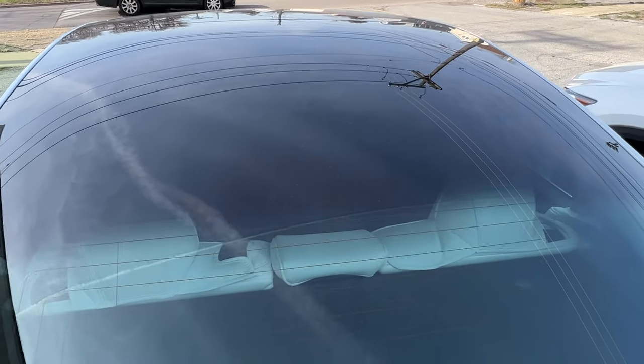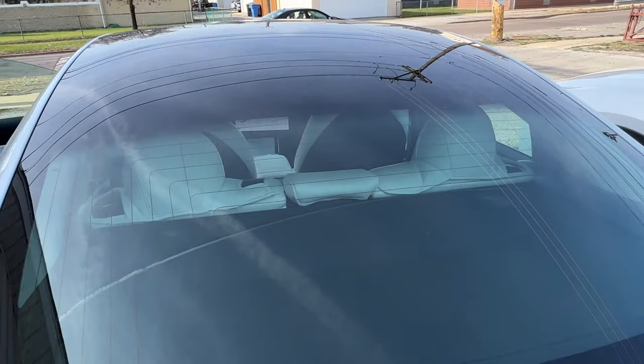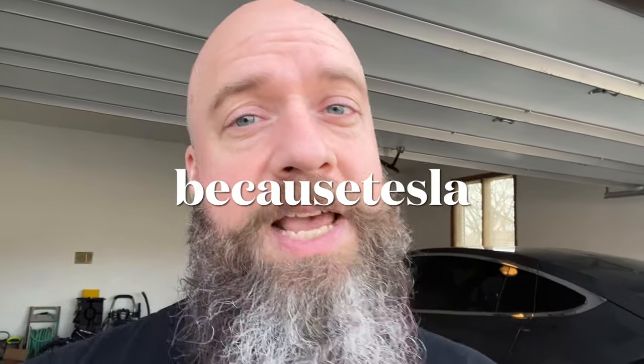What do you guys think about the retractable sunshade from EVBase? If you like it, there's a link in the description below so you can check it out for yourself. Make sure you use coupon code BECAUSETESLA to save a lot of cash. Thanks again to EVBase for sending this out for review. If you like the video, let me know by hitting that thumbs up. And if you want to see more reviews, more Tesla news, more Easter eggs, make sure you subscribe. I'll see you guys in the near future. Bye-bye.